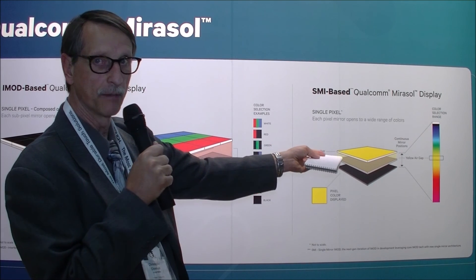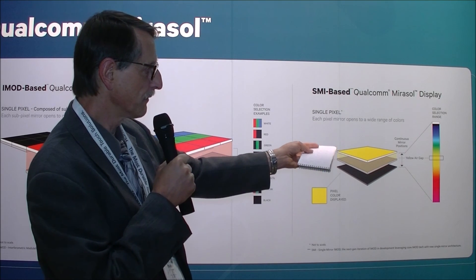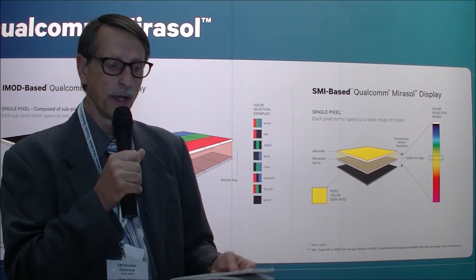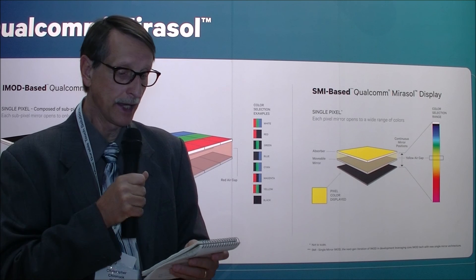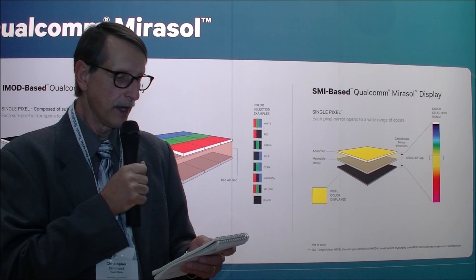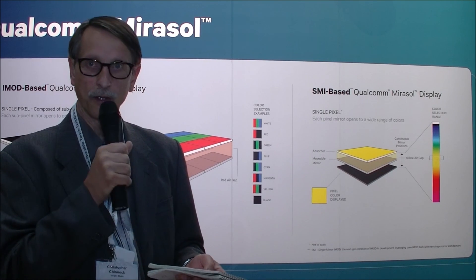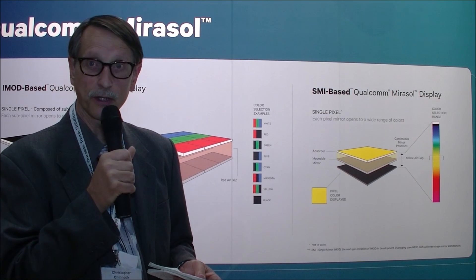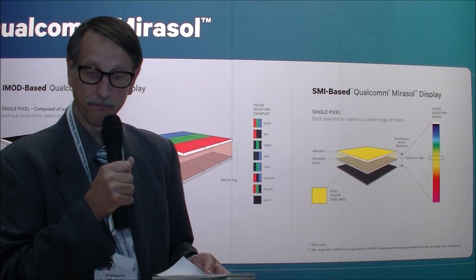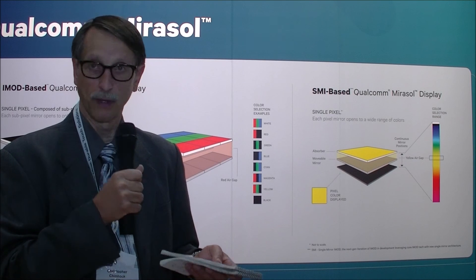When it's fully shut, there's no gap — it's white. A little bit down it becomes black, and then as the gap increases, you can get the full range of colors from blue, yellow, green, and into the red. So obviously the big advantage is full color with better saturated color. They're also going to an exo backplane and active matrix device, whereas the current devices are passive matrix.